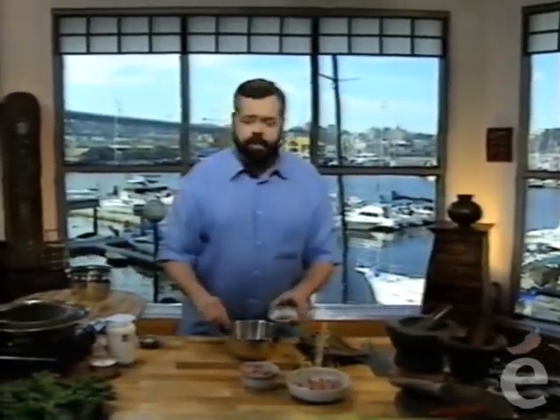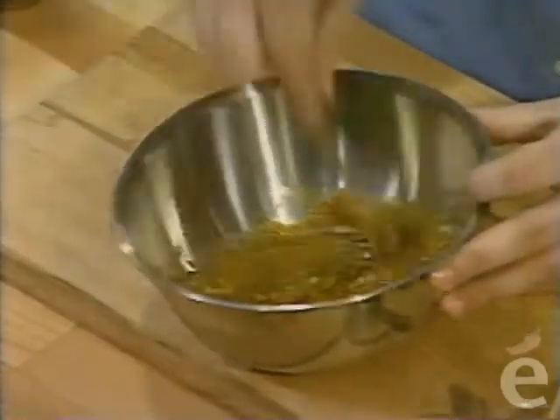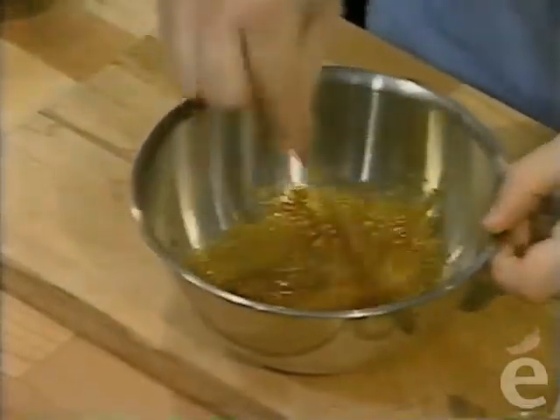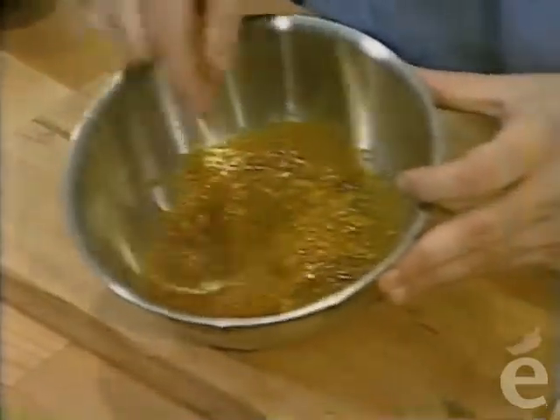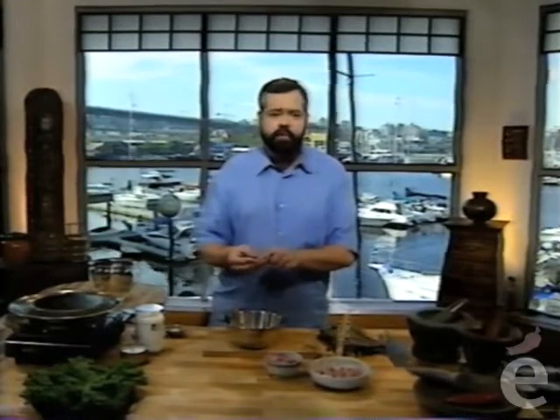I have some fish sauce—about two teaspoons of ordinary fish sauce. The best fish sauce comes from Thailand; that's what you want. It'll provide the nice salty flavor you'll want with the meat. So here's your marinade—it's ready to go.